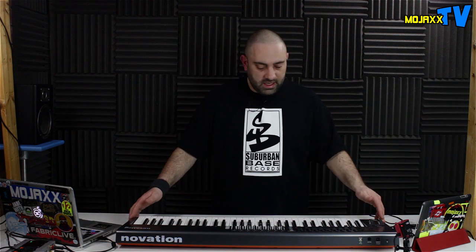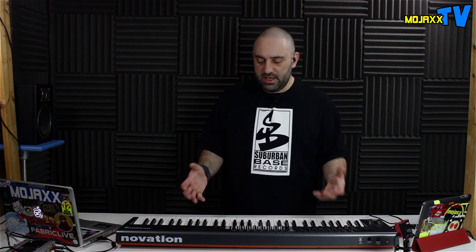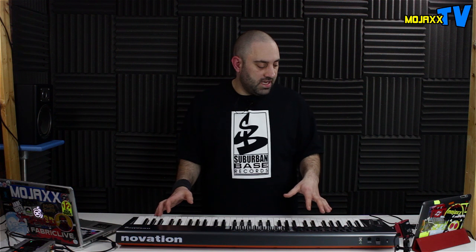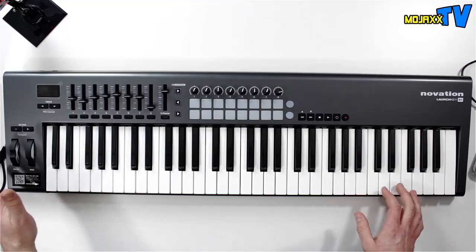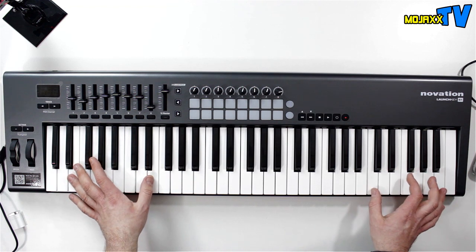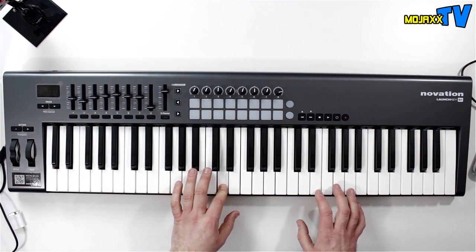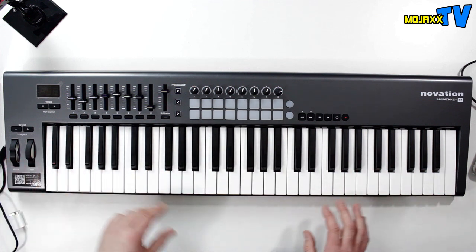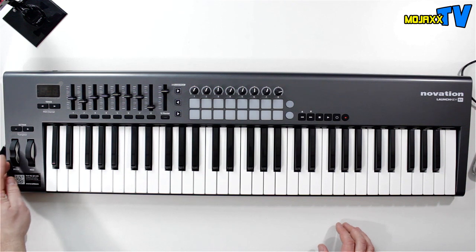It's a nice lightweight thing — the whole thing is plastic. It's not designed to be used and abused on the road like some much more expensive controllers, but this is only about £160 here in the UK. The 49-key is £140 and the 25-key is about £100, so they're very good value. The keys have a nice feel — full-size, velocity sensitive, though no aftertouch. You've also got a mod wheel and pitch bend.